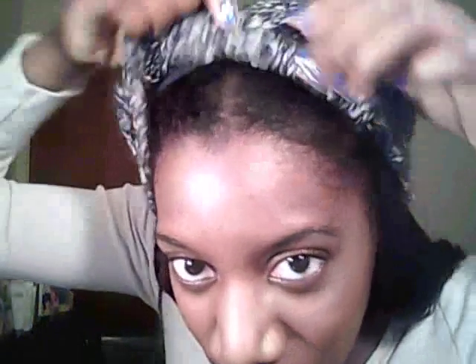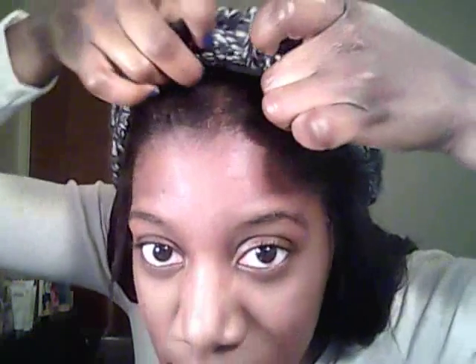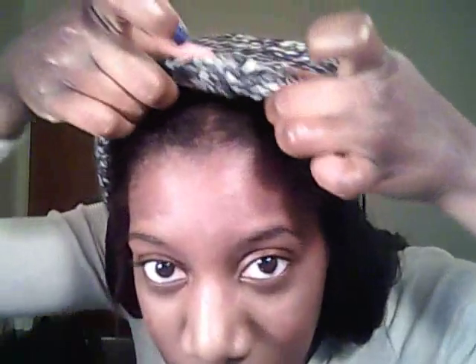You try to line up the scarf as much as possible with the edge of the hat. Again, you can put your hair in a bun and tuck it up so it won't get on your shoulders or your scarf or your coat.